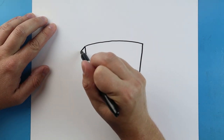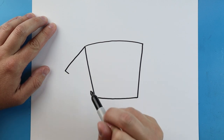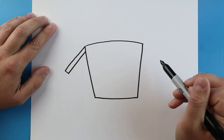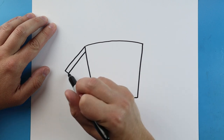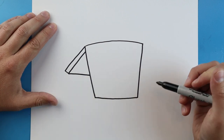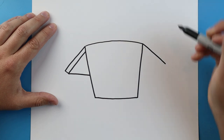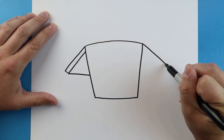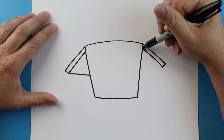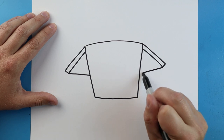Right here at the corner, I'm going to draw a line that goes down. Then we want to make a little line and bring that line back up, then bring this line over to here. Starting on the other side, I'll do the same thing — a line that comes down, a little line down, bring it back up to here, then draw a little line back.